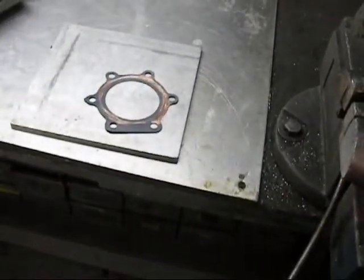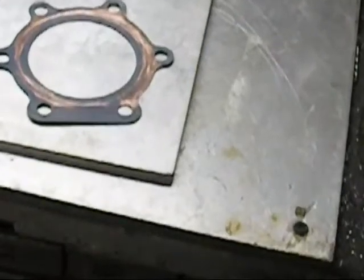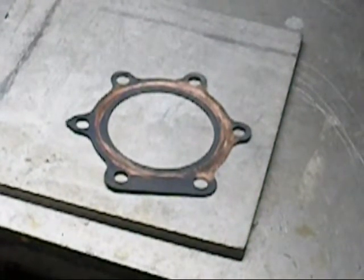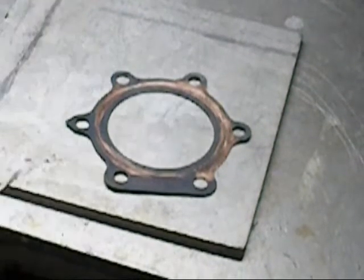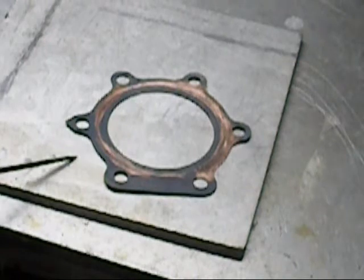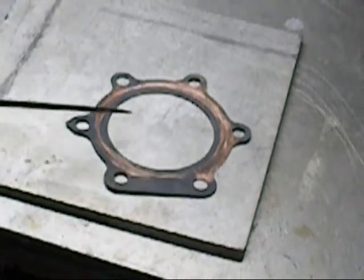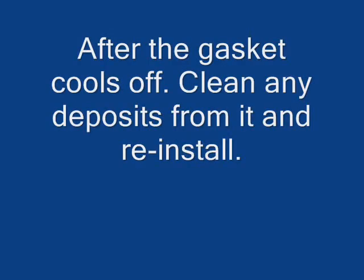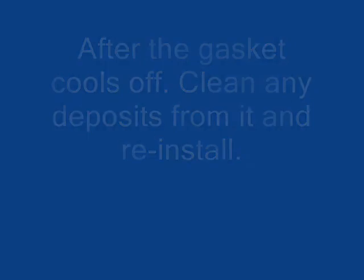All I did here is I just dropped it on a cold plate. What I mean by cold — you don't have to put it in the freezer or the refrigerator or anything. It's just at room temperature. I'm just going to let it sit there for a couple seconds. What this is going to do is it's going to suck the heat out of this, and this gasket is going to get really, really soft.